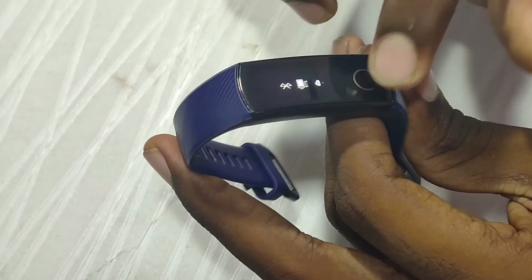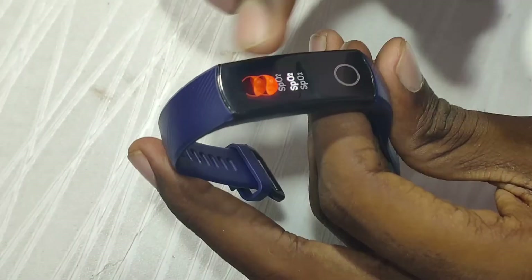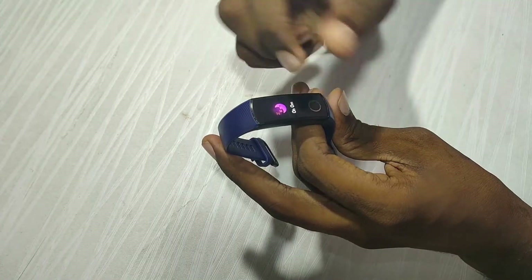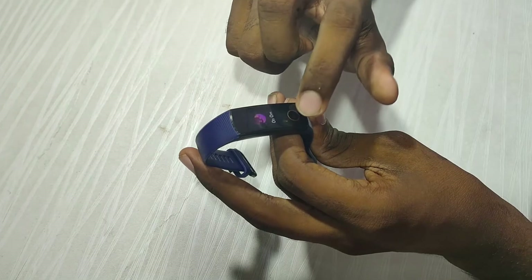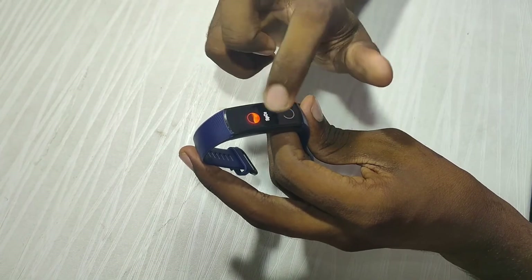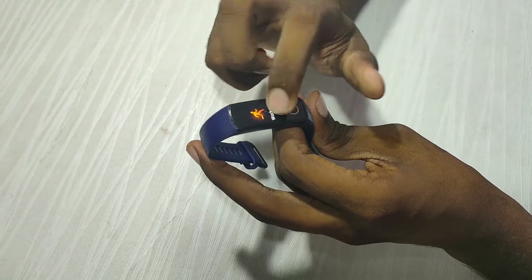It has a lot of protection in sunlight, so this band can be used in sunlight. With this feature, battery usage is also reduced.